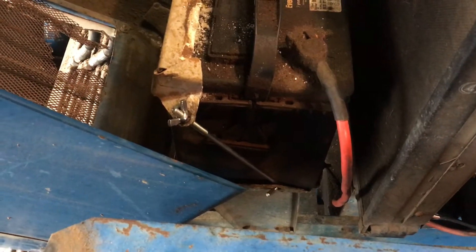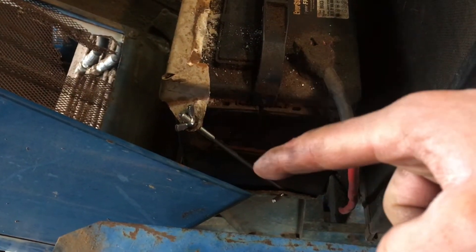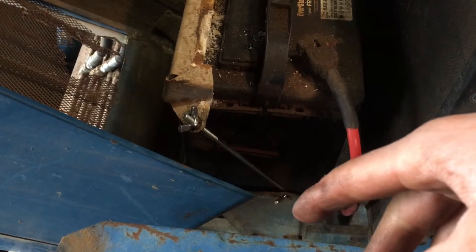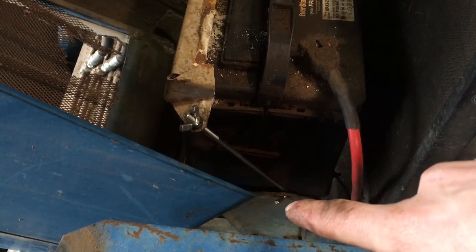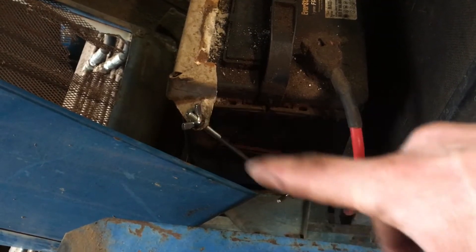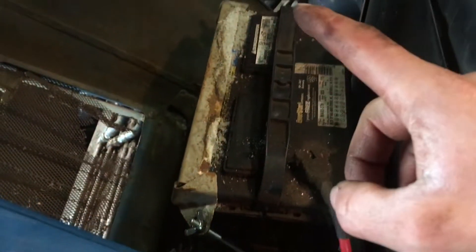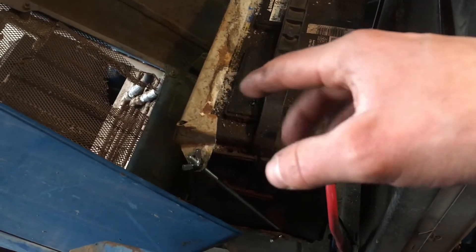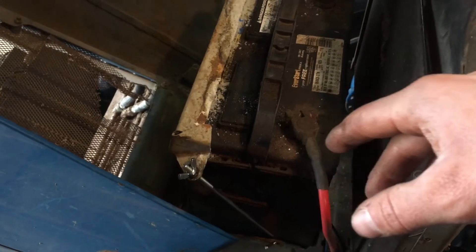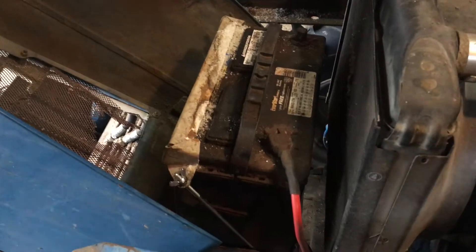The other thing I addressed with a part from New Holland is the battery hold-down on this side — it wasn't holding anything at all. I started twisting on it to get it out and the hook on the end just snapped off. Now I've got something that I can actually tension down, tensioned on both sides to hold the battery. There's some corrosion on here and this battery is actually on the way out, so maybe before year's end we'll have a new battery in here too.